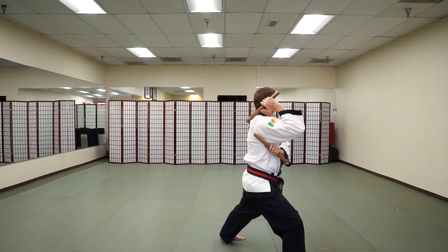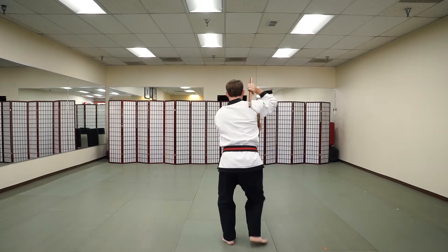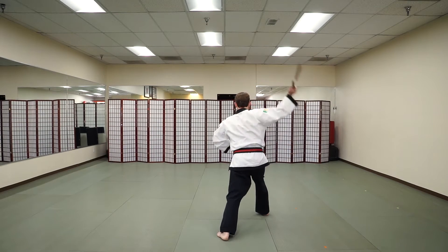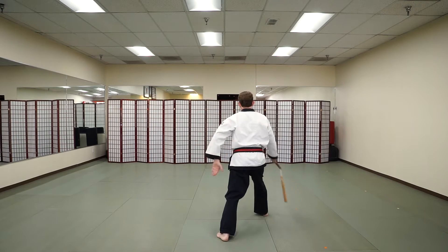From here we're going to step with the front foot over at a 45-degree angle, returning to this kamae position, looking to the rear — we're going to repeat those two combinations. Same again: downward, upward, downward diagonal, strike the top of the head, ribs, ribs, top of the head, catch behind.